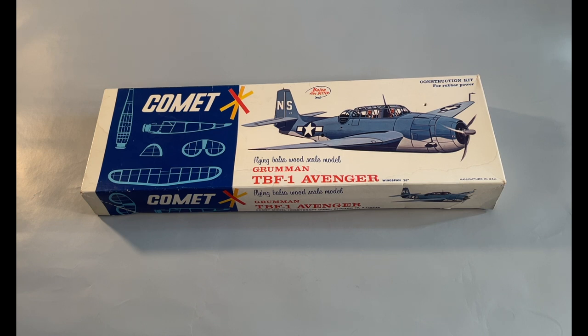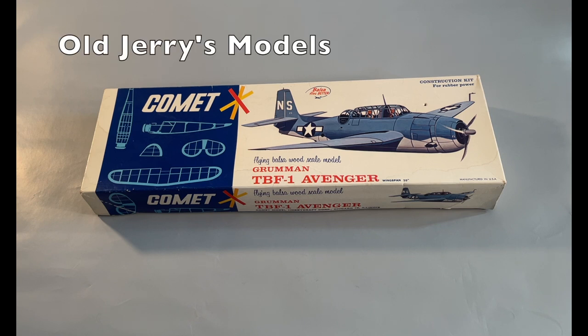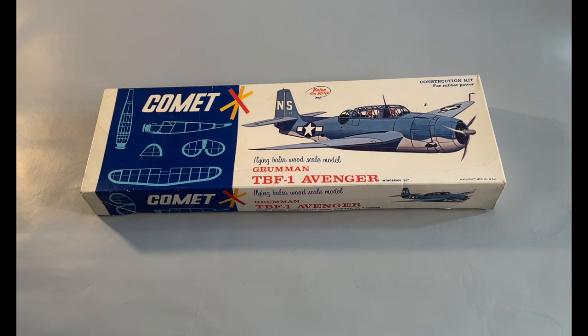This TBM Avenger kit by Comet dates from the 1940s and 50s. As a stick and tissue model, it is more designed as a flying model than an accurate scale model. The design is still a compromise of those two aspects, as the weight of the structure to make it look like an Avenger and the aerodynamic problems involved compromised the model's flying potential.